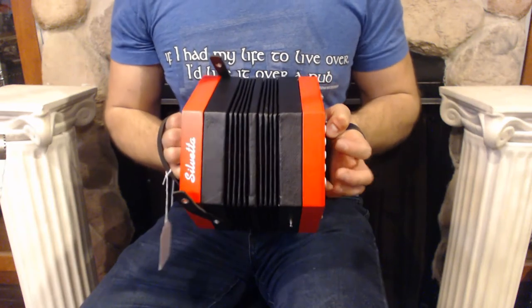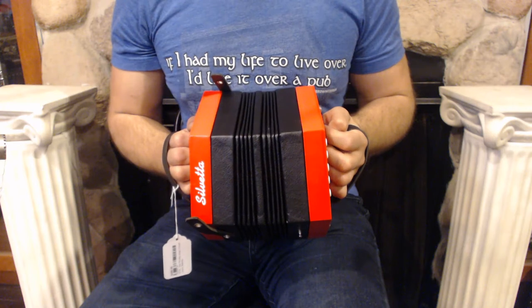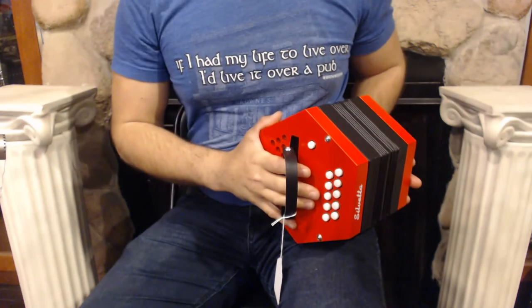Hello everybody, today I'm pleased to present this beautiful brand new Sylvetta 20-button Anglo concertina. It is in the key of G and C.